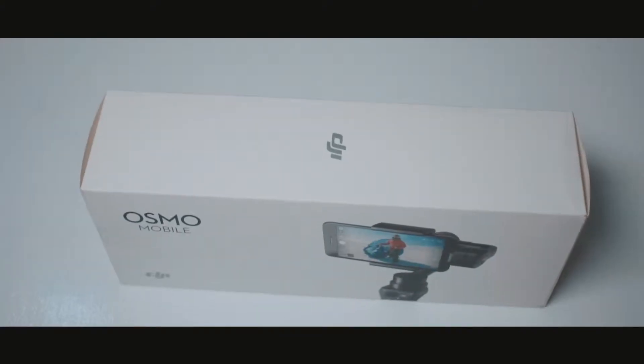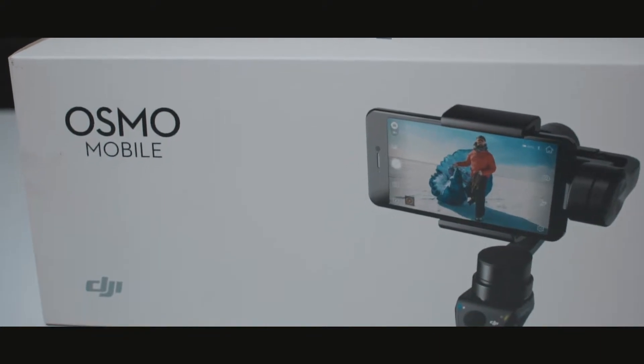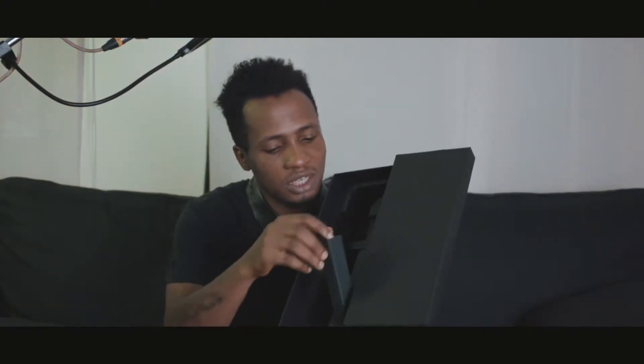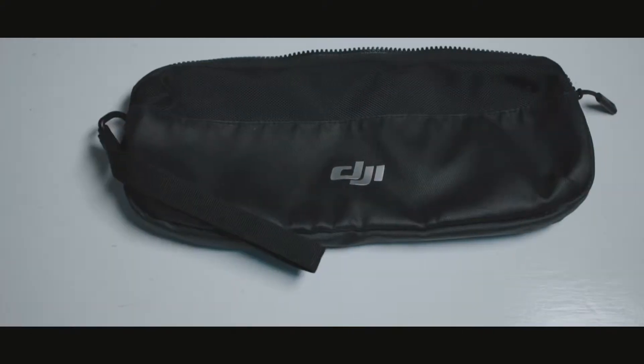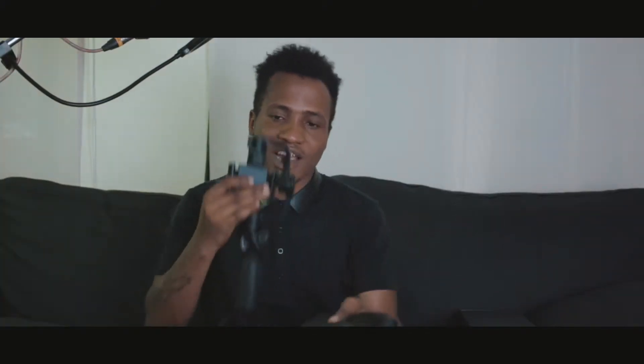In the box it comes with the OSMO itself — this is what it looks like. In here you'll see your OSMO Mobile, then in here you'll see the battery, the charger, and the coil to charge it. This bag also comes with it in the package. Let me show you the bag — this is the bag, and I have my OSMO in it.